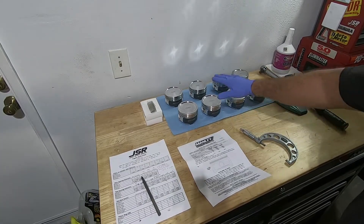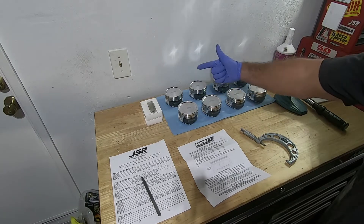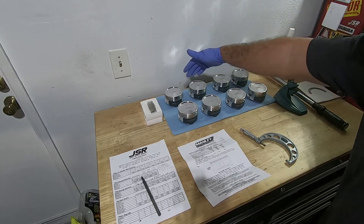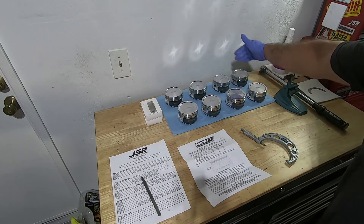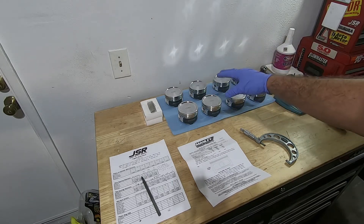Now we've got our pistons out. All the pistons are facing the same direction so all the arrows are pointed that direction. So from here on this will be piston 1, 2, 3, 4, 5, 6, 7, 8 and that's how it's going to go in the engine — those are the rods that it's going to connect to.